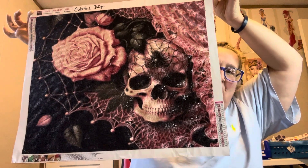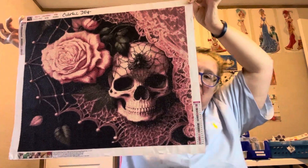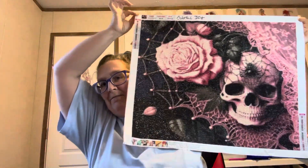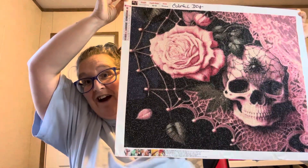I was proud I went ahead and got it done for her for this month because it fits in with the Halloween part of the month for fall — which Halloween is in fall, y'all.